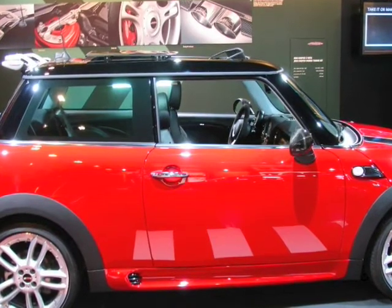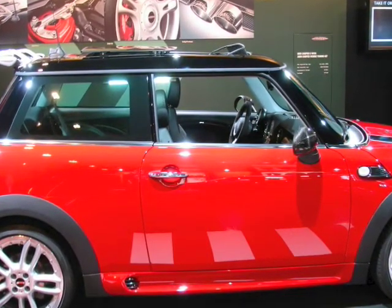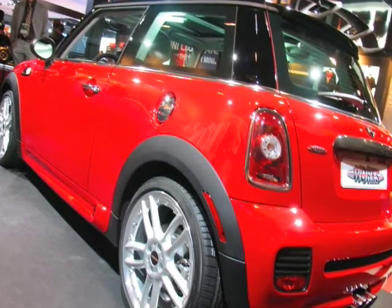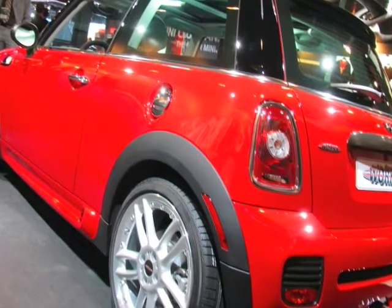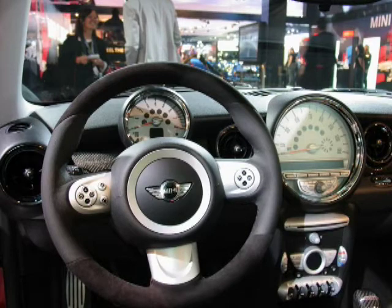I was just crawling all over the John Cooper Works package, and I like the new evolution. I haven't spent too much time in them, but they kept true to the original. They kept the cool gimmicky little switches and stuff that are like retro cool — not a bad sort of gimmicky, just different.